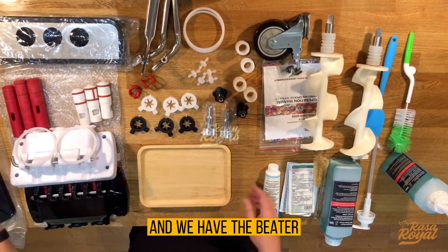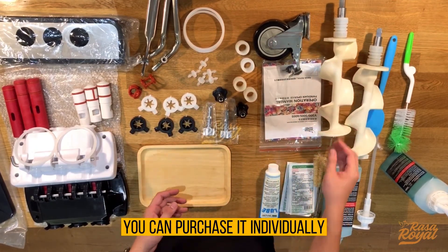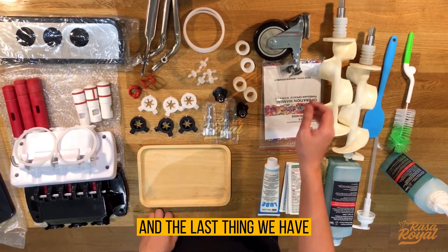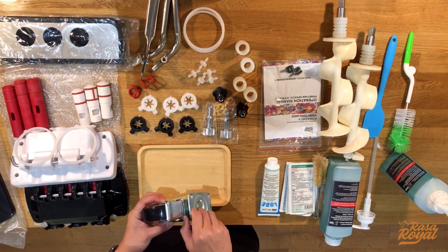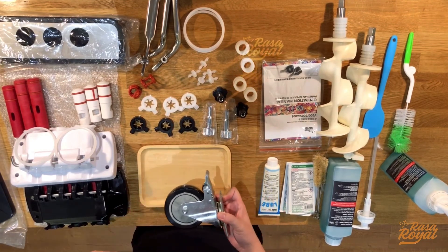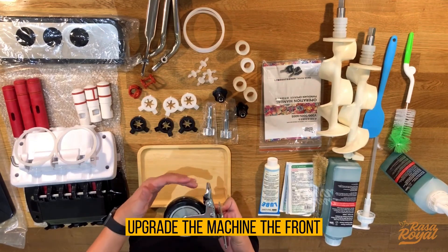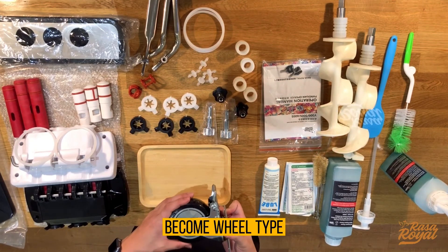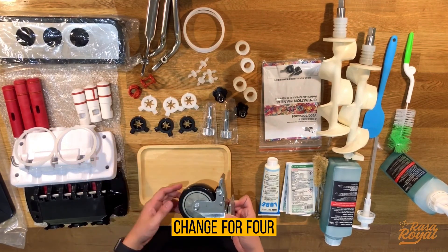You can purchase the beater individually. The last item is the wheel — this is an add-on purchase. If you're using the machine during events or exhibitions, we can upgrade the front of the machine to add wheels so you can move it more easily. You can even upgrade to four wheels if needed.